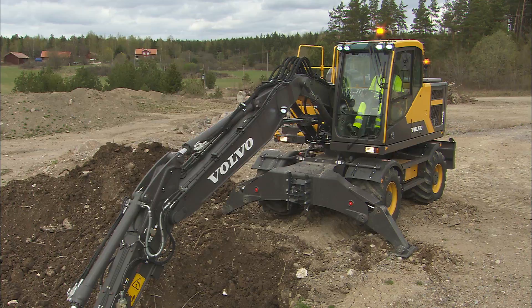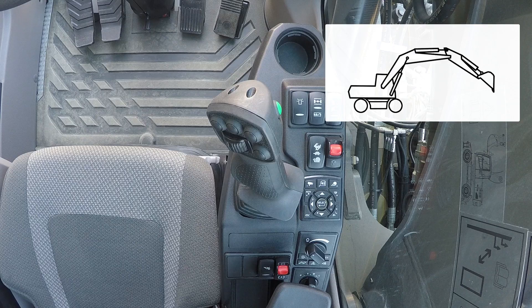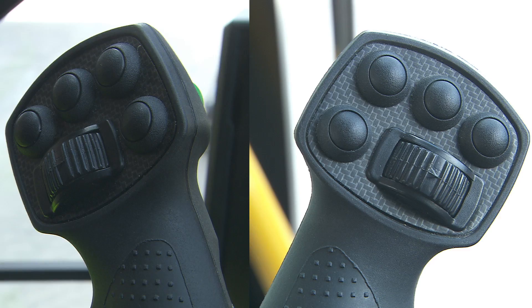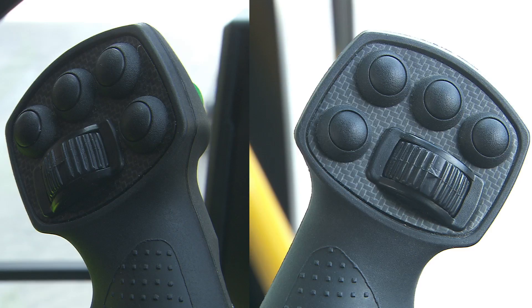The left control lever controls the swing to the left and right and the dipper in and out function. The right control lever controls the bucket in and out function together with the boom lower and raise function. Toggle switches on both joysticks are for optional hydraulics: X3 left hand, X1 right hand.